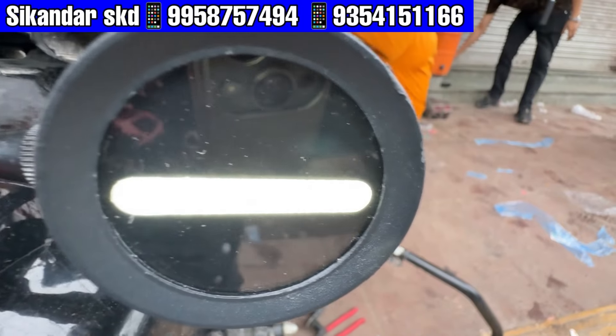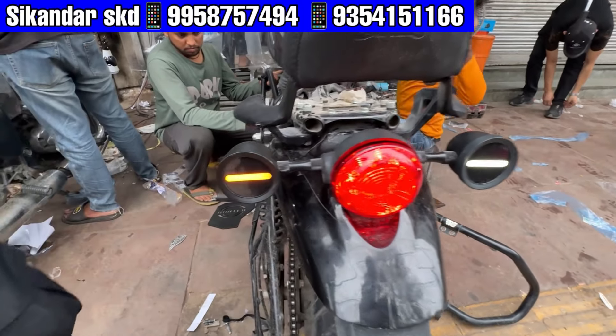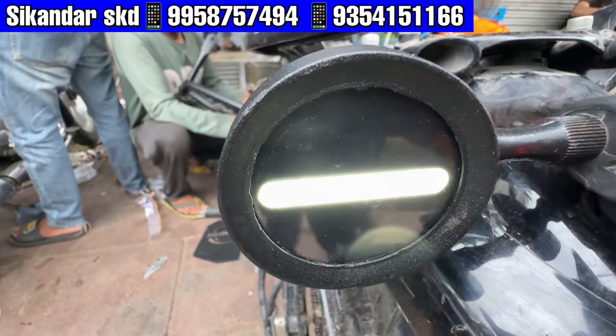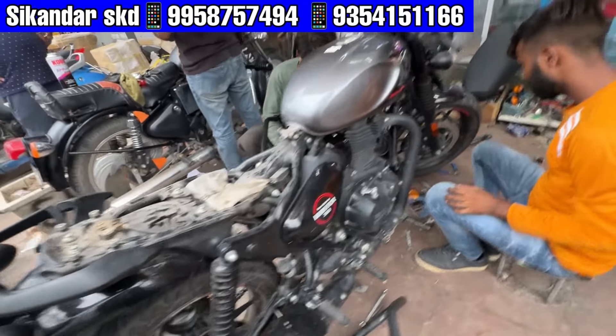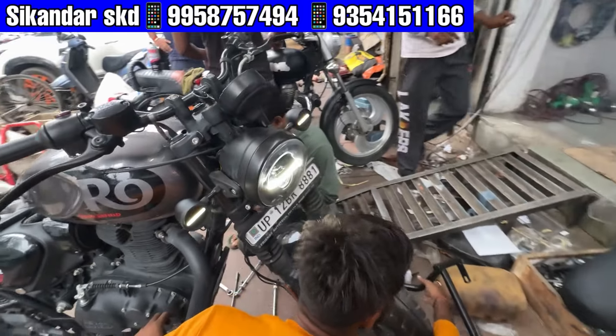When you put the indicator, it is yellow. It is very premium. When you put the indicator, you will put the headlight in the front. The combination of the headlight is very good.